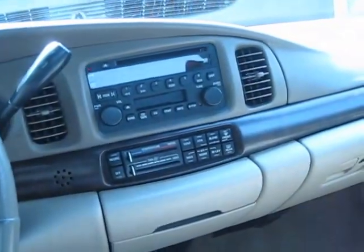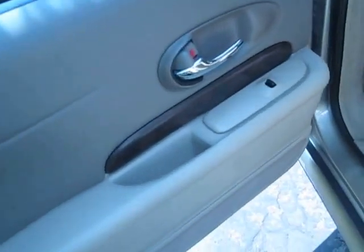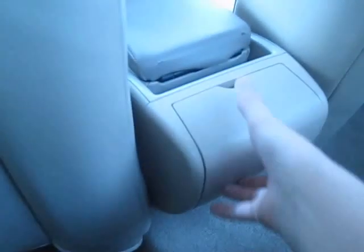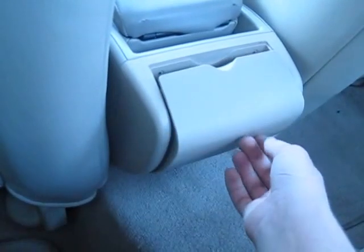There's wood trim on the rear doors too, along with chrome accents and a power window. No rear map pocket, unfortunately. Legroom is generous — I'm five-four and it's very comfortable. You get two rear cup holders, though they're on the smaller side. There's no rear armrest, but the leather seats look nice.